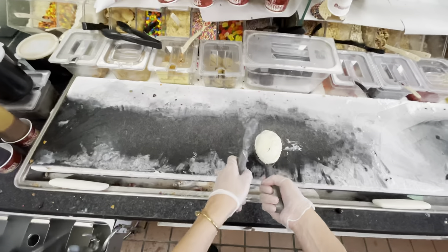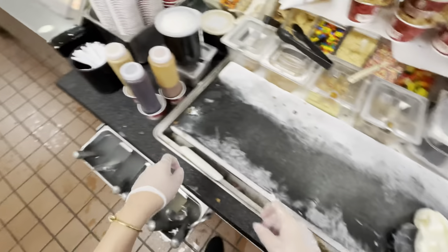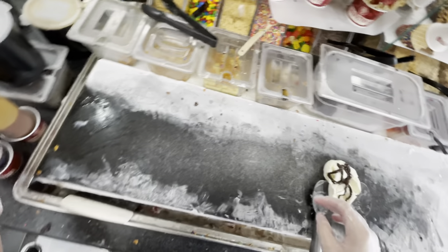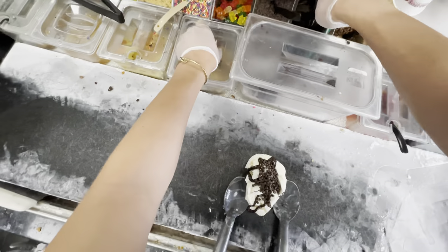You just practice, have fun, throw some ice cream, and then we're going to chop that down into the stone a little bit, tuck our spades into the side. You guys wanted fudge, so we're going to squirt a figure eight of fudge, then one scoop of chocolate chips, and then you guys chose cookie dough.